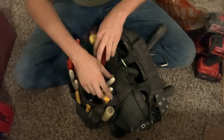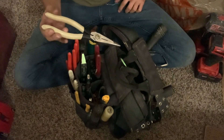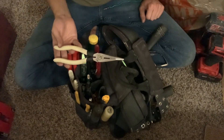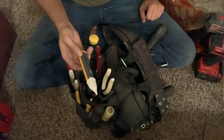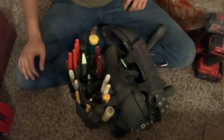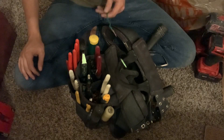Been doing a lot of fork terminals so I've got my crimpers in here. Moved these over to this spot — my glow-in-the-dark needle nose, electrical tester to check for power, or whatever you want to call it: a hot stick, hot pen.